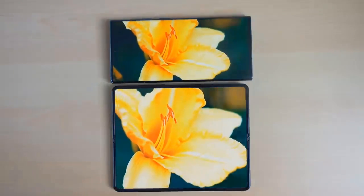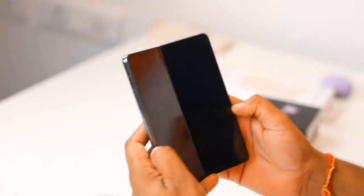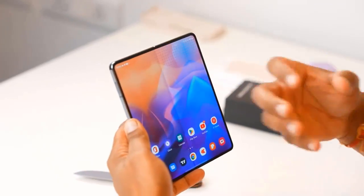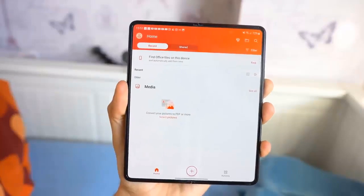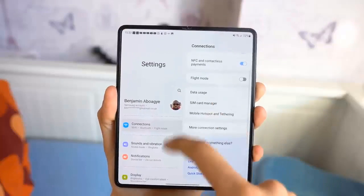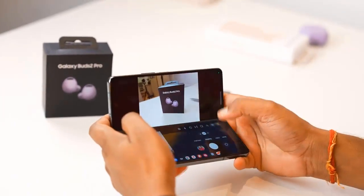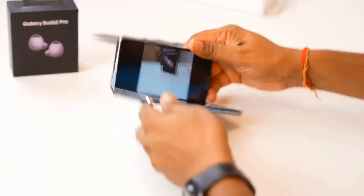The Fold 4 has two selfie cameras, the same approach as the previous generation: a traditional punch-hole camera on the cover screen and an under-display camera on the main screen. On the Fold 3 the area around the under-display camera appeared pixelized; this newer edition hides it better but it's still not totally invisible. The cover screen camera — which you'll use for most selfies — now has a slightly wider field of view, useful for group shots.